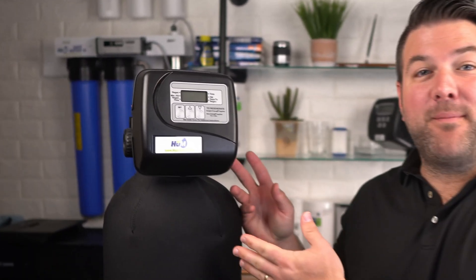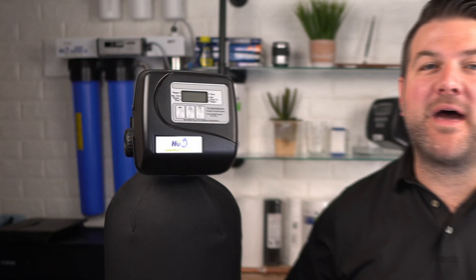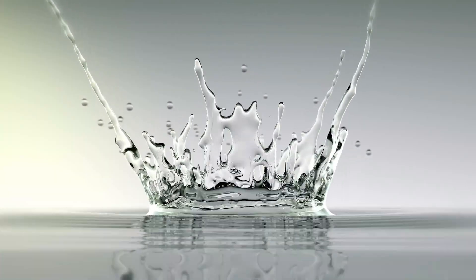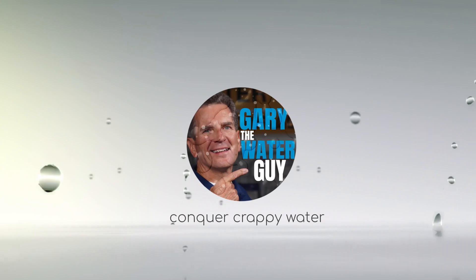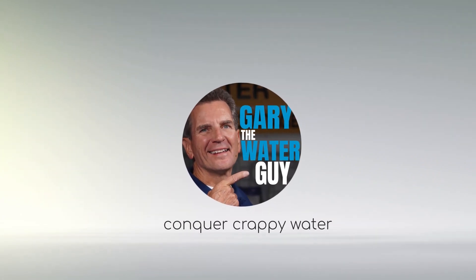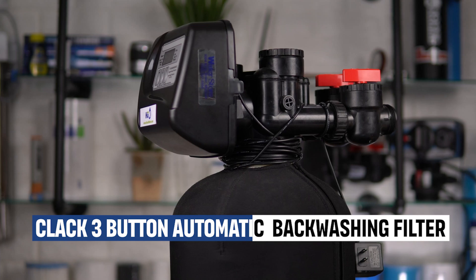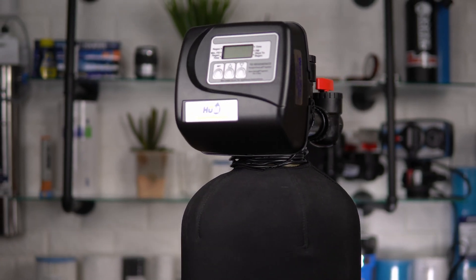In this video, I'll show you how to correctly set up and program your CLAC WS1TC automatic backwashing filter. If you're looking for step-by-step programming instructions for your CLAC 3-button automatic backwashing water filter, this video is for you. This valve is also known as the CLAC TCEI or CI valve since it can only be set up to regenerate by time, not on demand.